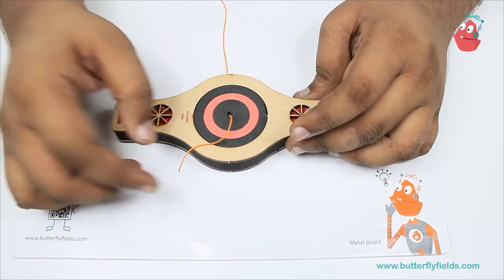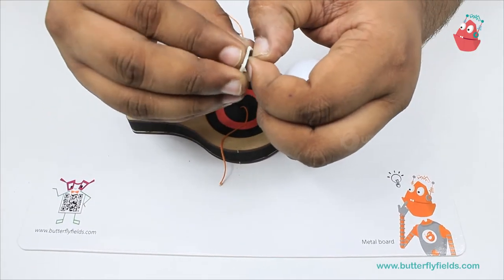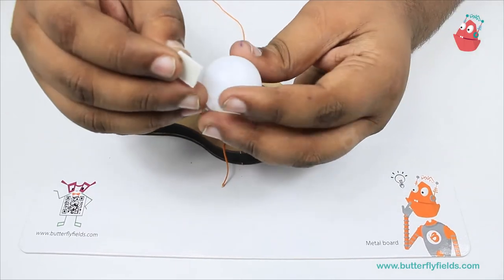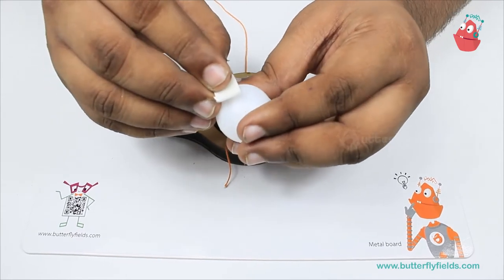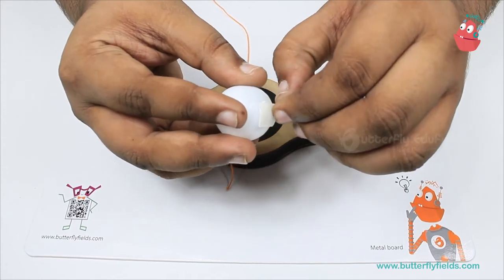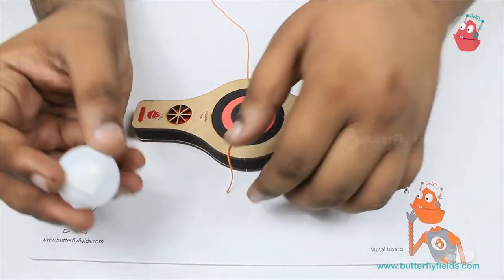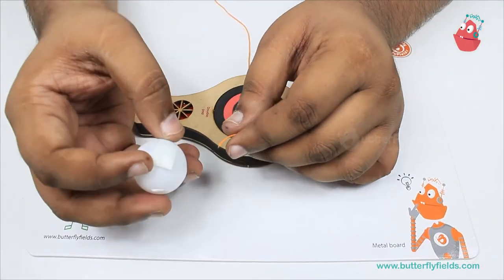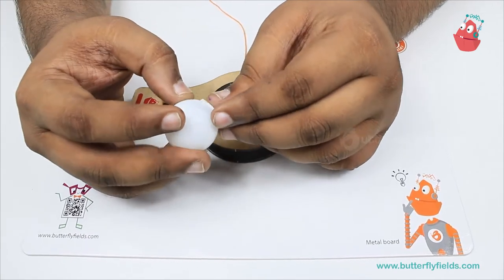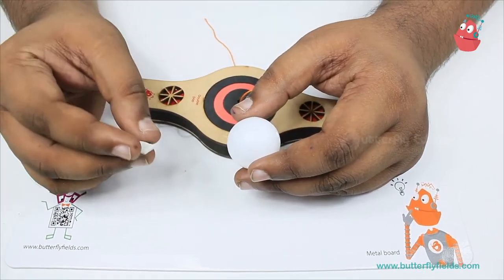Now we will take the ball and stick a double-sided tape. I have cut the double-sided tape into a small piece — just what is needed. Stick the little piece onto the ball, remove the backing on the other end as well, and then stick the thread onto it.